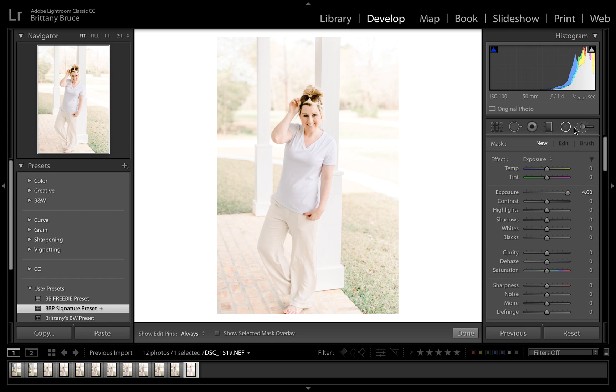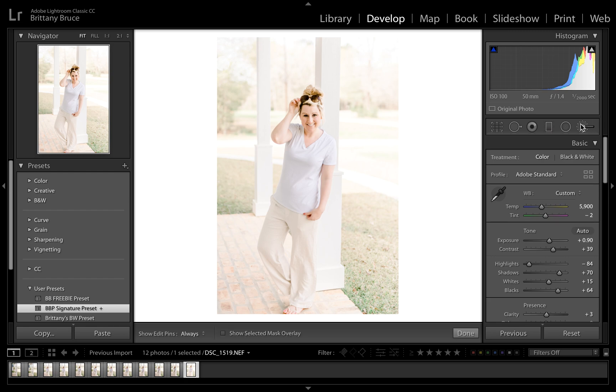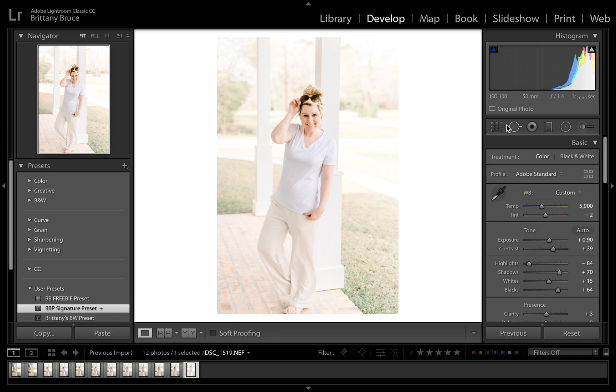This tool right here is the brush, and it literally is exactly what you think it is. You can brush exposure onto specific areas — like just your face or just the background. I rarely use this one because it's very time-consuming, but it's super cool when you need it. For example, you can brighten a background by brushing it in, or you could use the radial filter instead. It's kind of like Photoshop for Lightroom — the only quote-unquote Photoshop I use.